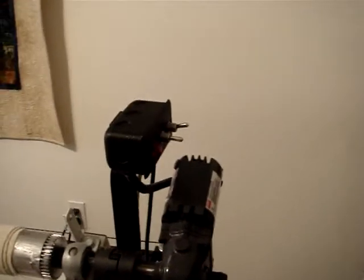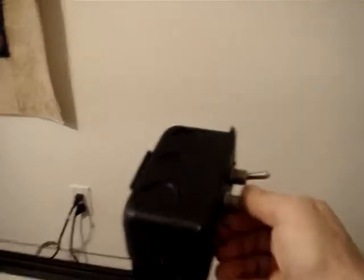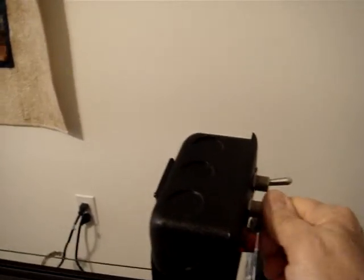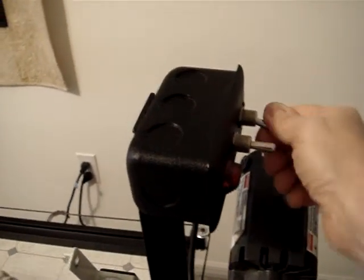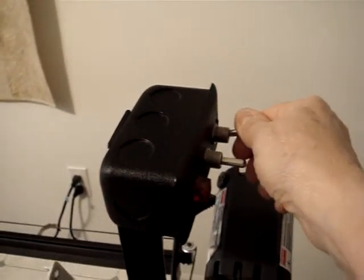You can activate it by using your switch right here — forward, backward — and you can of course turn the system on and off here. Most of us leave our system on and activate it using the foot control.